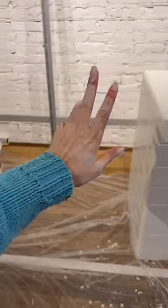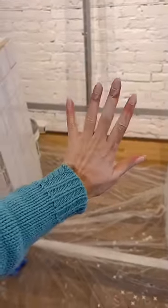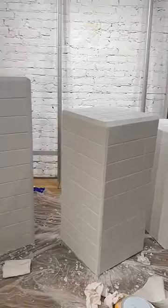Also, make sure to wear gloves — I forgot to wear them during half of this process and my hands got stained for a week. And voila, we have cute little tile tables.